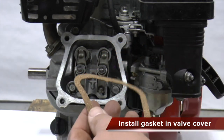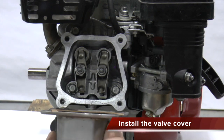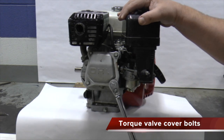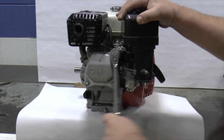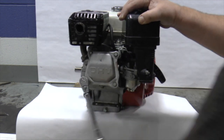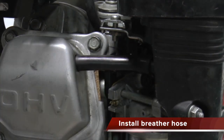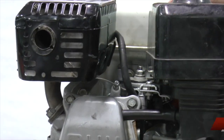Install a new valve cover gasket and then install the valve cover. Install the four valve cover bolts and torque to 84 inch pounds or 10 newton meters. Slide the breather hose into the valve cover and attach the other end to the air filter box. Install the spark plug and reattach the spark plug cap.